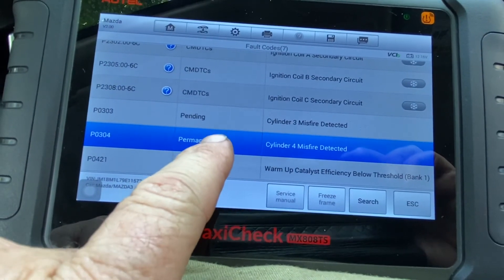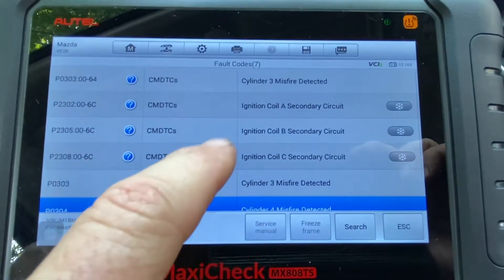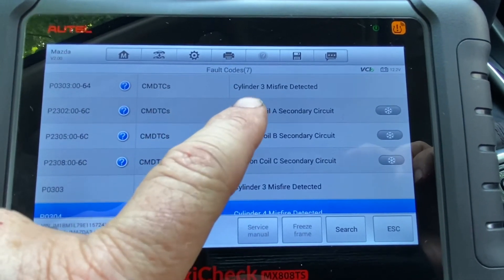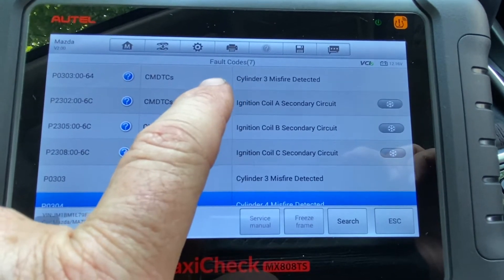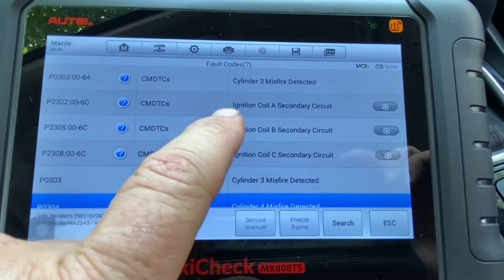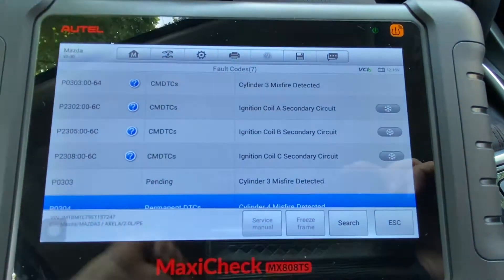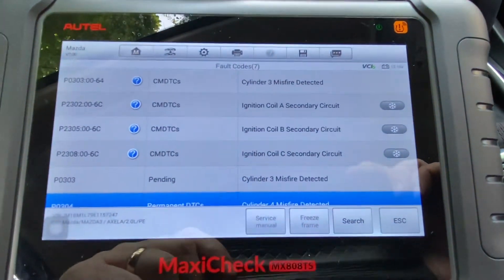Those are the codes. These are showing cylinder three misfire because, as I mentioned, I moved the coil from cylinder four — so we know it's the coil. Also cylinders one and two, all the secondary coils on all cylinders are weak, but the really bad one was number three. So I'm going to replace them all.